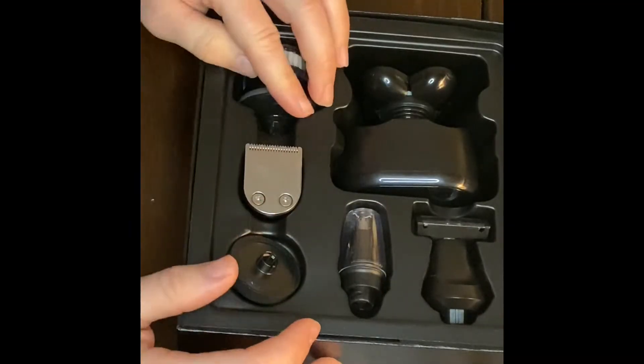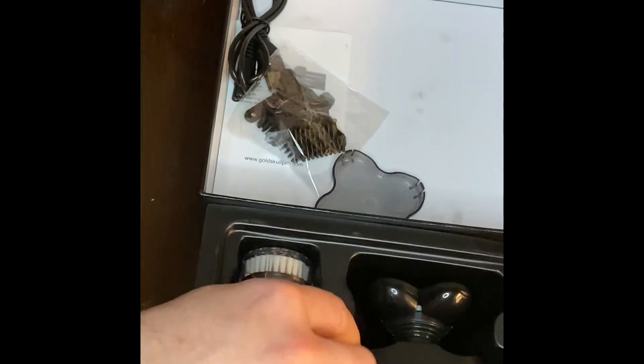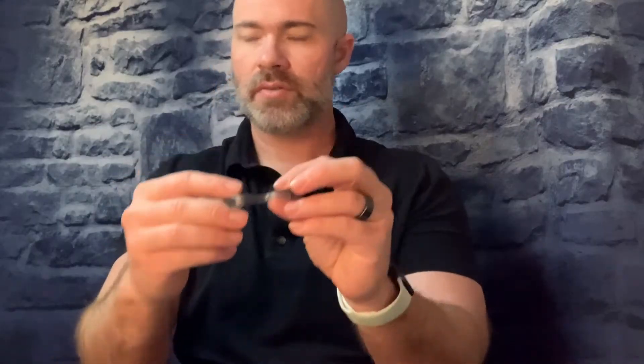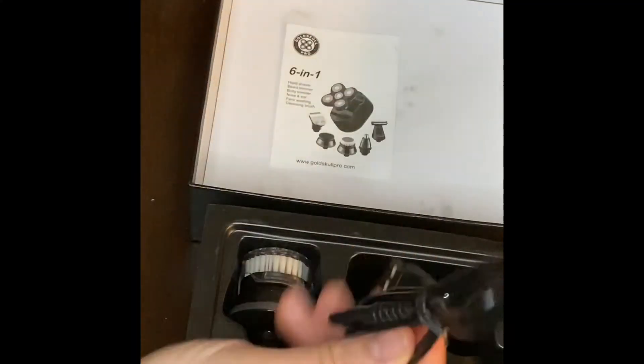It looks like a brush — interesting. Is there a manual? If I lift this up there's more — yes there is. Got a little cover, and even more attachments. Looks like a little brush in there for cleaning, and a charging cable. So it's a six-in-one: head shaver, beard trimmer, body trimmer, nose and ear trimmer, and a face-washing cleansing brush.